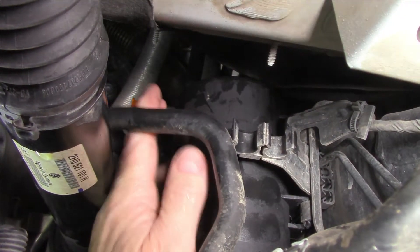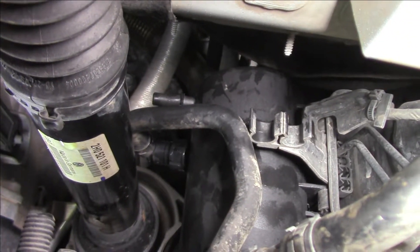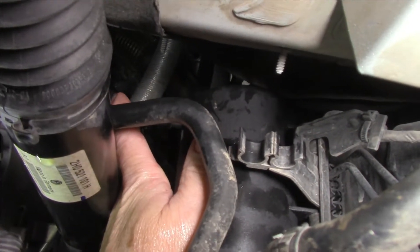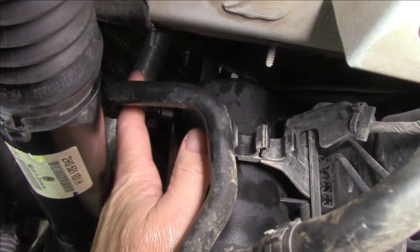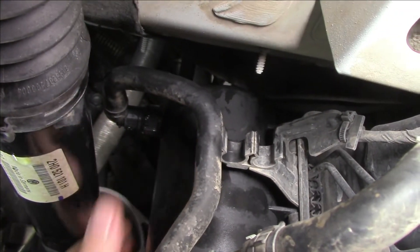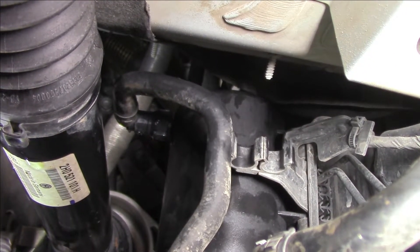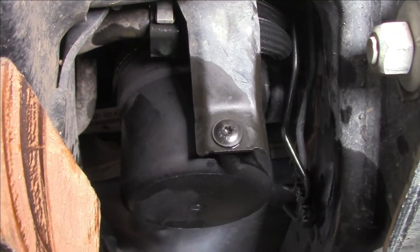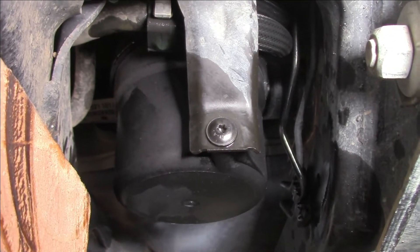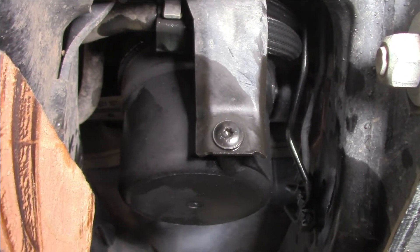I've got the new filter in place now, and I'm just going to remove this cover, grab my connector, put it in place, and just push — and you should hear a nice click. Like that. I've done the other side as well. It's just a matter of putting that screw back in place at the bottom of the filter. The screw's back in place. I'm going to clean up any mess so we don't end up with any drippage on the customer's driveway — make it nice and neat.